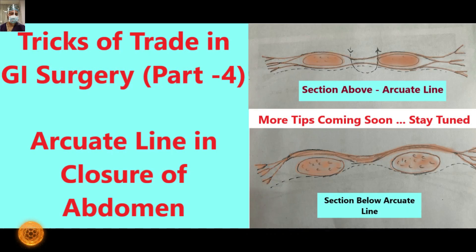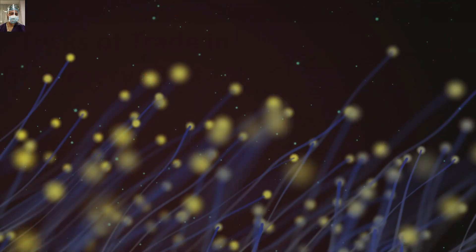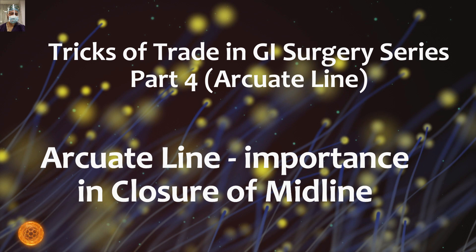In this short video series on the tricks of trade in GI surgery, this is the fourth video. We are going to discuss the arcuate line — that is, how to use this anatomical landmark while closing the midline laparotomy. This is a vital piece of information for somebody who is just venturing into the field of surgery and needs to use it effectively while closing the abdomen.